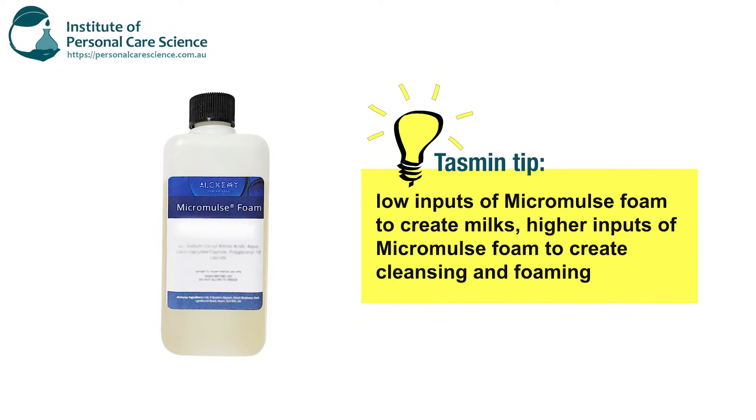Depending on the input made, you can do anything from shower or bath milks using a lower input of Micromulse, and then you can also do the foaming products. The more Micromulse used, the more foaming it becomes for those more cleansing foaming products.